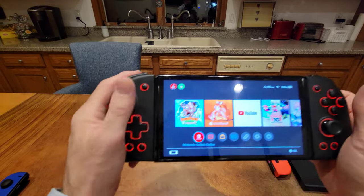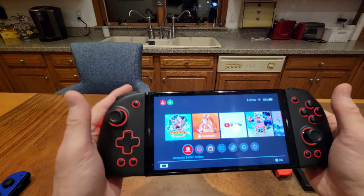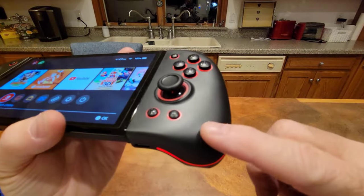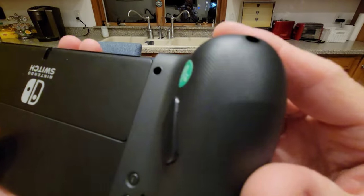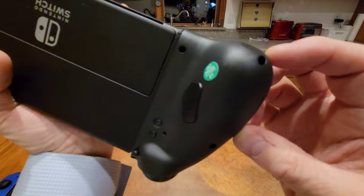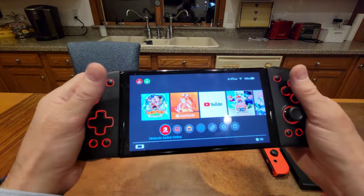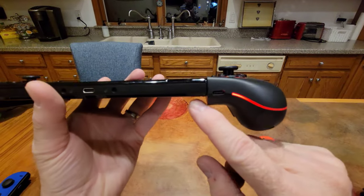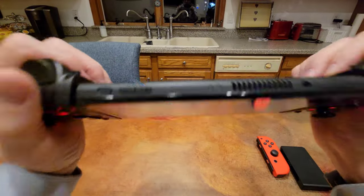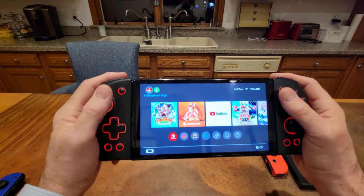These are so awesome — they feel so much better. One thing I want to point out: these are kind of smooth on the top, but on the bottom they have a texture where you're holding it, and it's fantastic. They do stick down a little further, but when I'm holding it I'm not grabbing that extra part at all. I can't get over how much more comfortable this is.